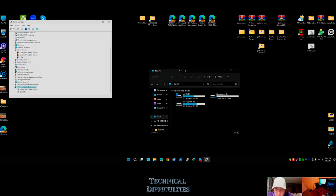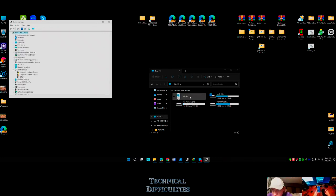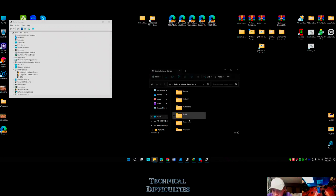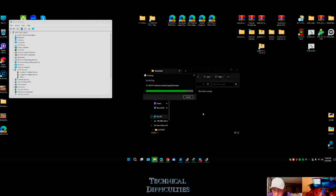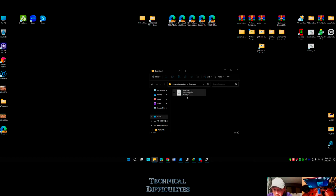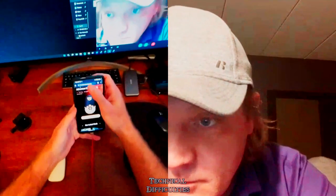Let me unplug and plug back in - okay so we have the GM 11 driver. Going to downloads, drop the boot image. That's where you get it - from the payload dumper. All you need is the boot image. So going back to stop screen sharing. The first app I should have downloaded was Magisk.